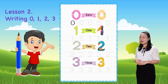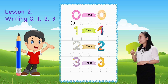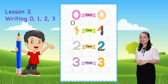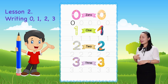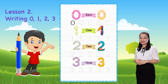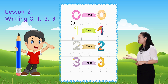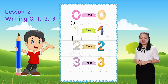Next, we learn to write number one. Start from this dot, then trace the number by following the arrows, then complete. There you have number one! Now you can practice by tracing the shapes of number one to the end of the line.